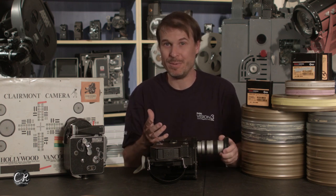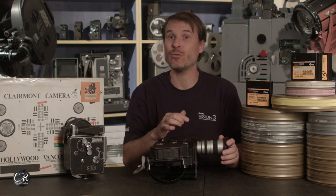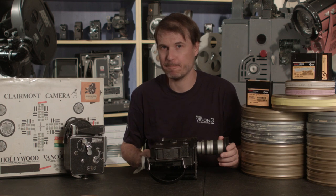Thanks for watching the video about the EBM. We'll have lots of videos like this coming in the future, so stick around. Don't forget to like it, subscribe, and I will see you next time.